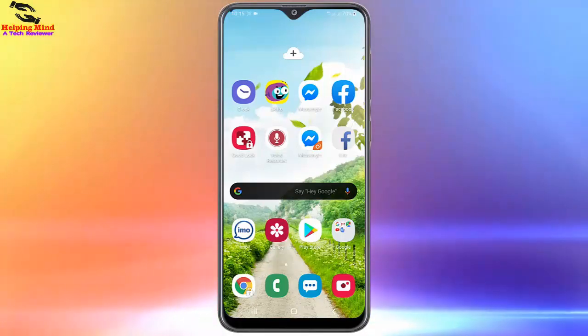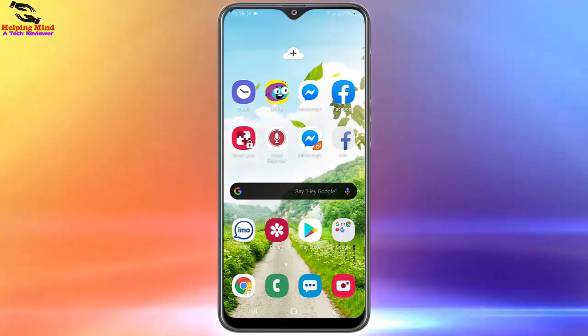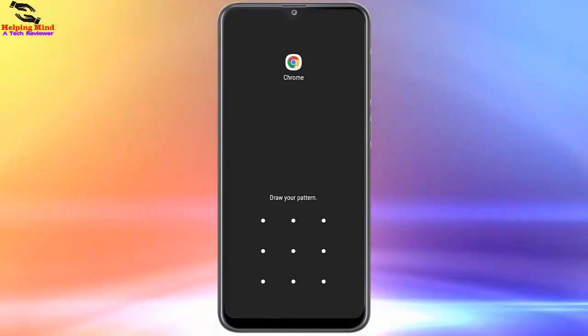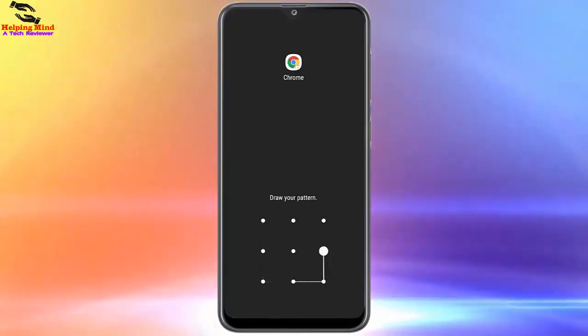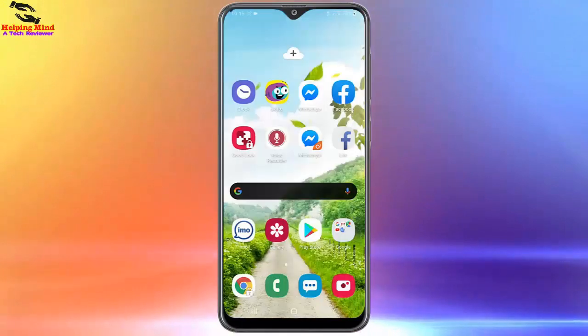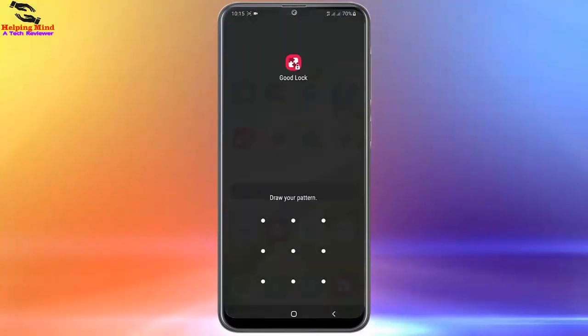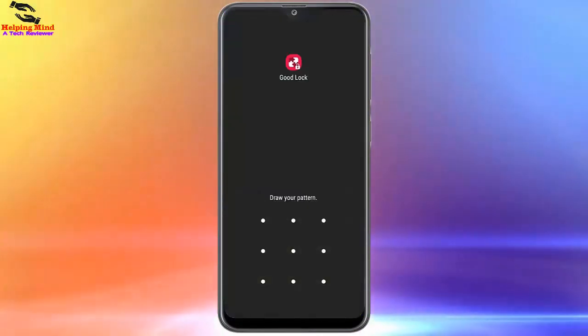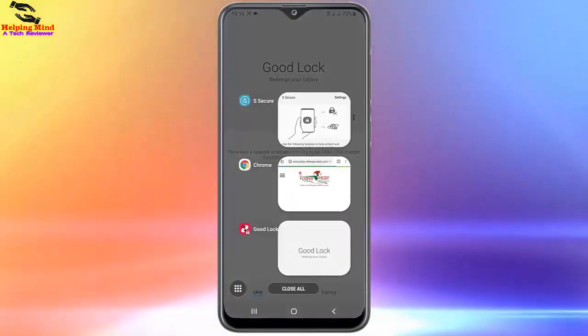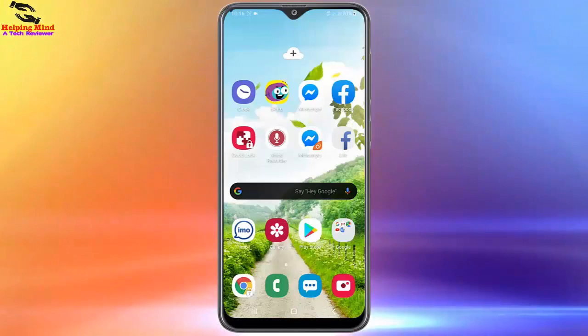Now I will check it. Here we can see a lock icon on the Chrome browser. I will tap on the Chrome browser to check it — here you can see it is asking for the pattern lock. I have to draw the pattern to open it. Here you can see the app is opened. Now I will also check another locked app, draw the pattern, and you can see the app opens quickly.